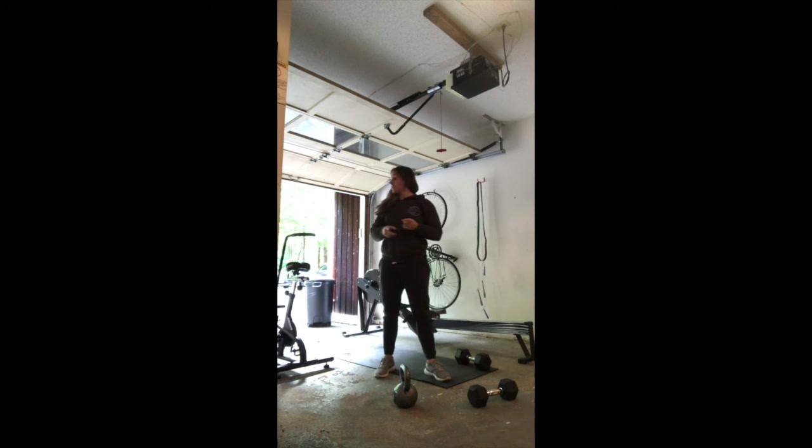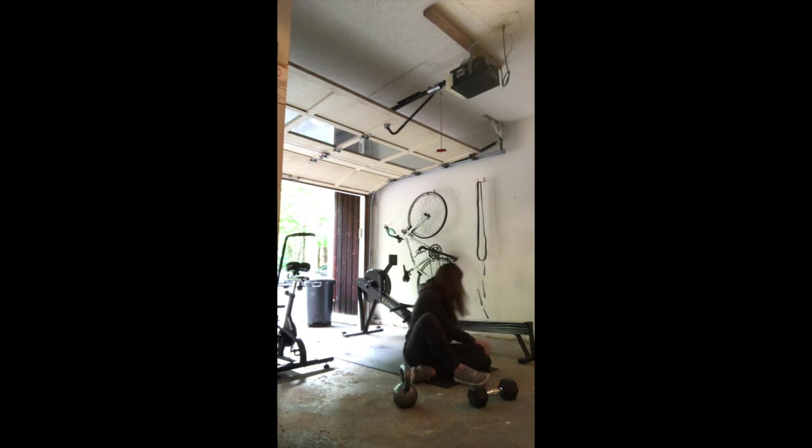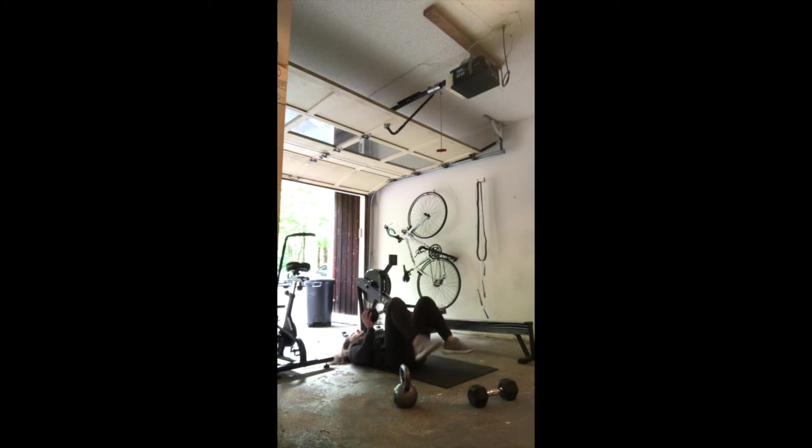Next movement is your floor press — 12 single-object floor press. Come down on your back and do 12 good reps. Then after you're done with 12, check the clock and go into a glute bridge floor press hold. Drive those hips up, keep that weight up overhead, and hold for one minute to finish out your round.